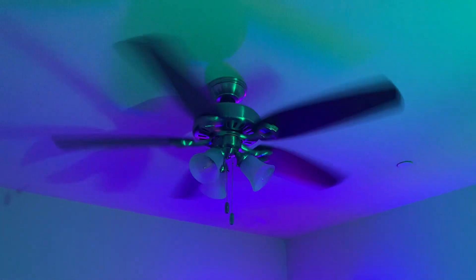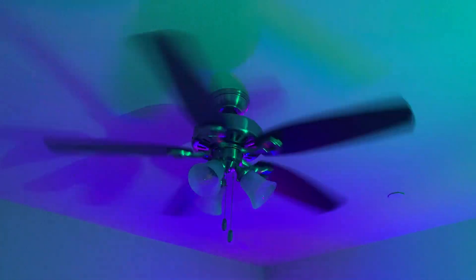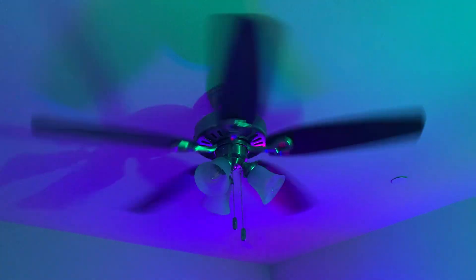This fan doesn't go fast, but it still feels a good breeze. It's enough coldness that can help. It's so good.